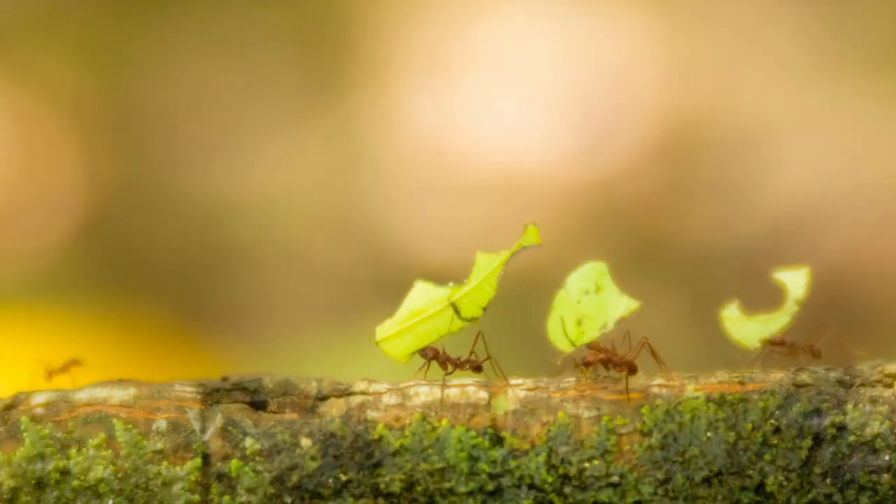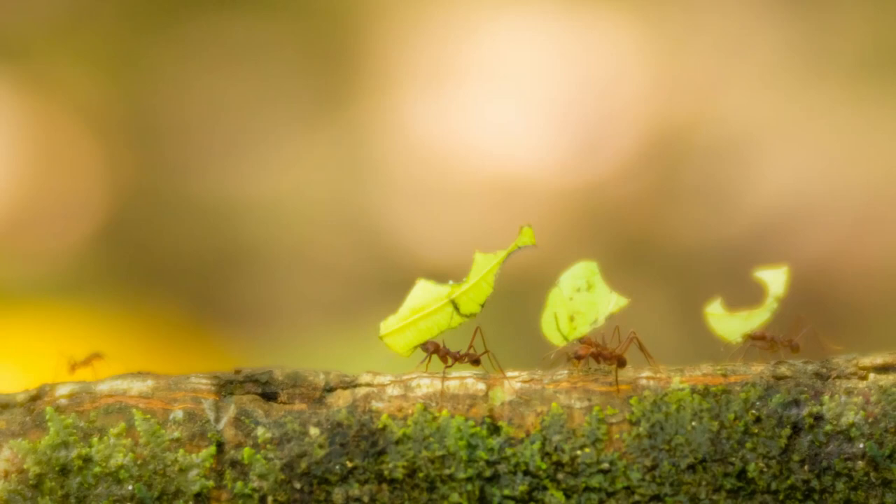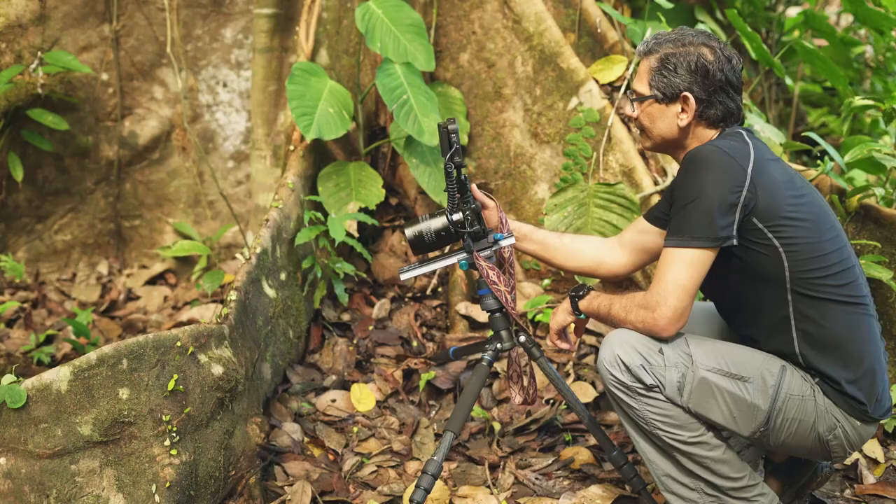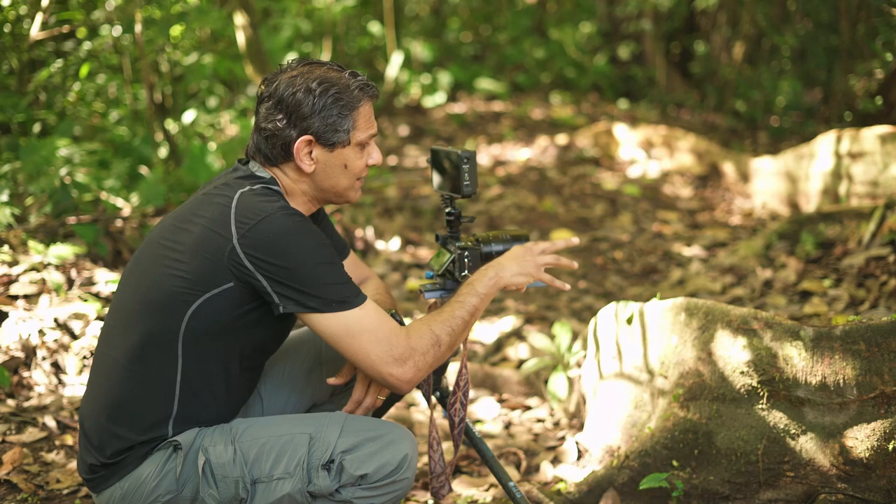I'm using a Lensbaby lens. I'm hoping to capture these ants and create some amazing glowing effects with this special effects lens. The challenge in using a Lensbaby lens is that it is a manually focusing lens and its aperture controls are also manual.